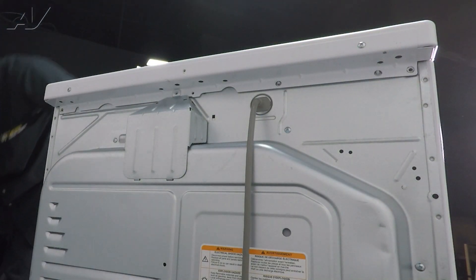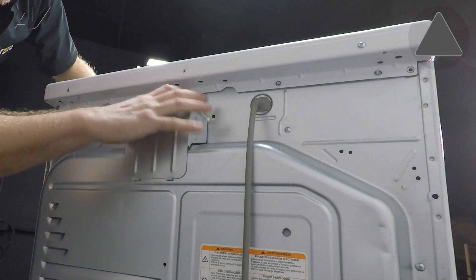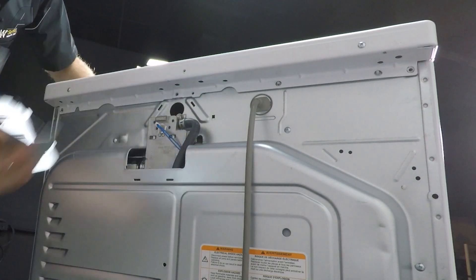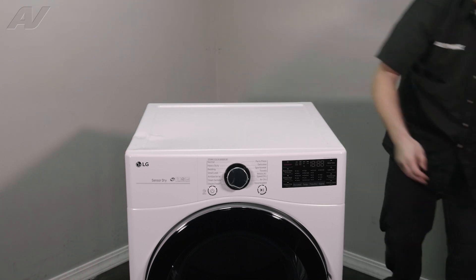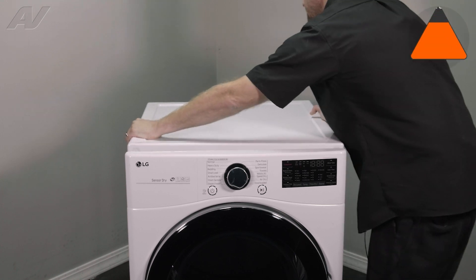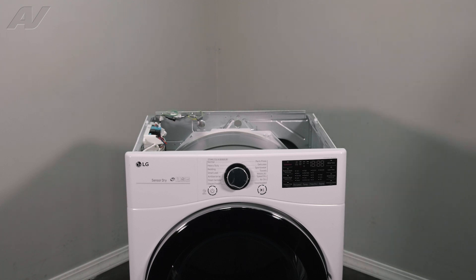Let's take these out. Then, we'll have to pop this cover off — what you do is flex in and just start to lift up. Set it aside. Go ahead and take these screws off. Then, to remove your top, put pressure on the top, slide it back and forth, and lift up. And finally, set the top to the side.